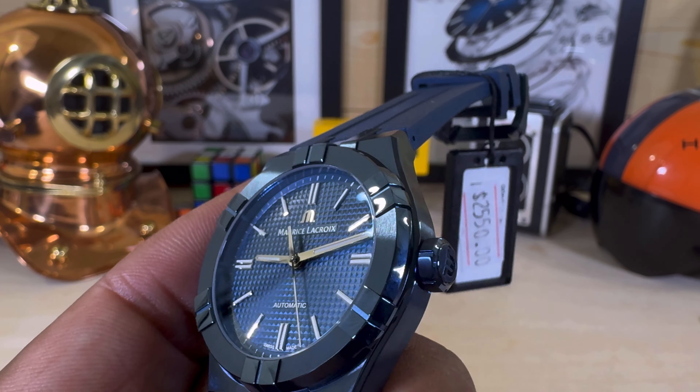Grab and go, set the time, and you're ready to go. Applied indices, applied Maurice Lacroix signature on the dial. You even get a blue PVD buckle that says Maurice Lacroix on it.